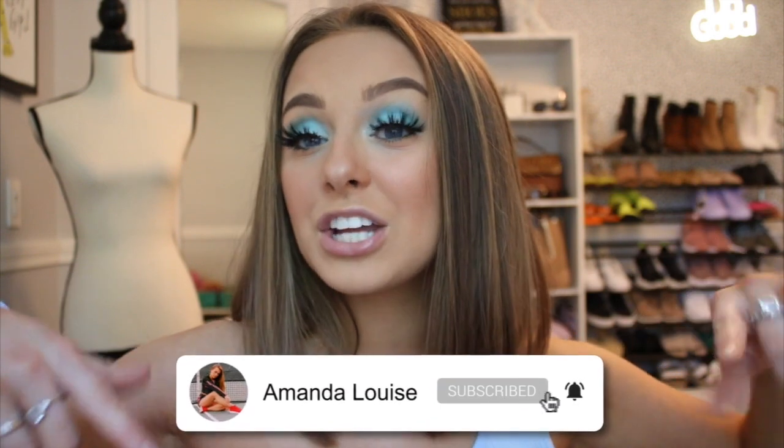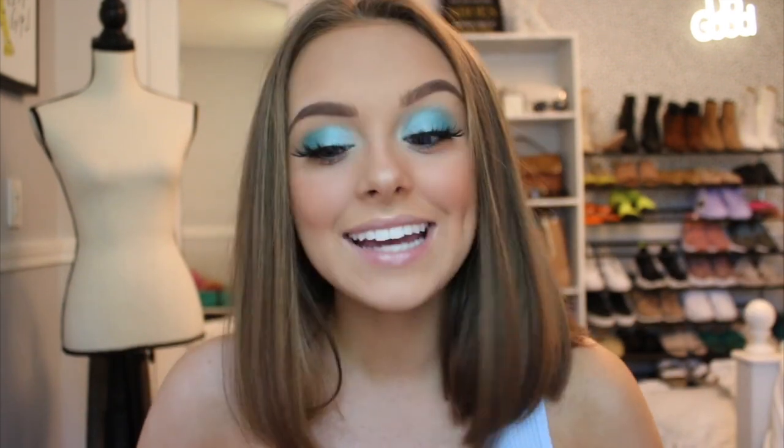If you guys want to head on over to my Instagram to see all the photos, you can follow me at IamamandaLouise. Also be sure to hit that subscribe button down below and hit the notification bell so you don't miss when I post my next video. And without further ado, we're going to hop into today's video.